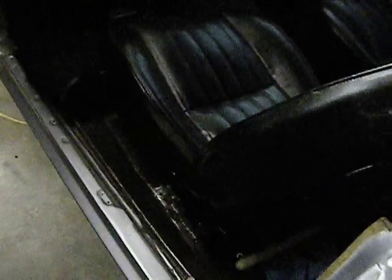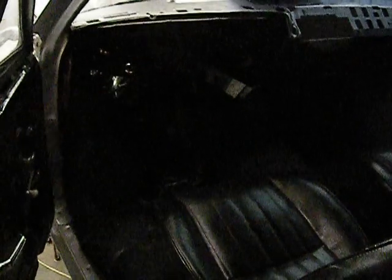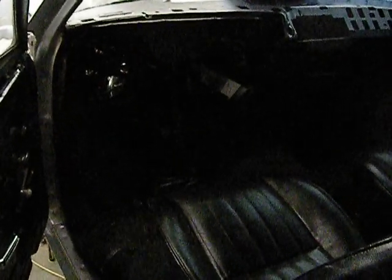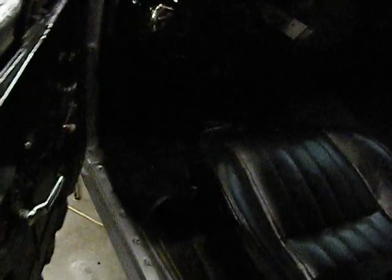Got me a couple seats out of a Camaro — I like the way they feel and they look good in here too. I got my back seat reupholstered. Still need a headliner, a dash pad, and a steering column — I already got that, just gotta install it. Got all the other stuff there.